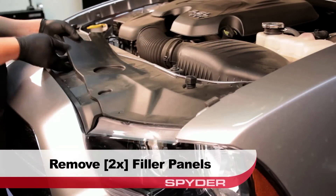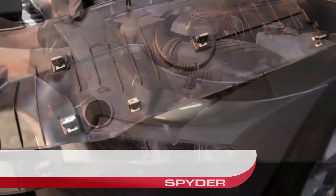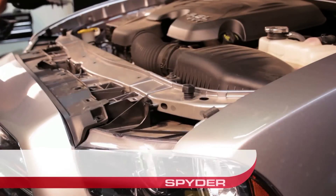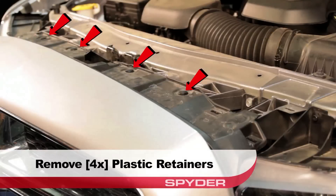Remove the two filler panels covering the radiator area. There are five pop-in clips that secure each filler panel. After removing the filler panels, remove the four plastic retainers securing the fascia underneath.